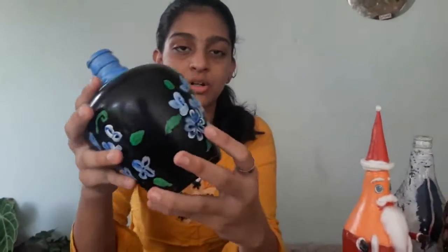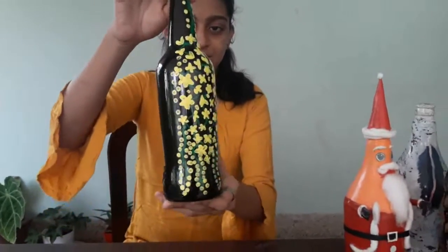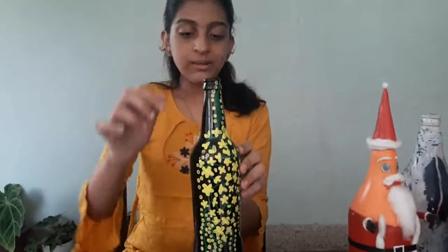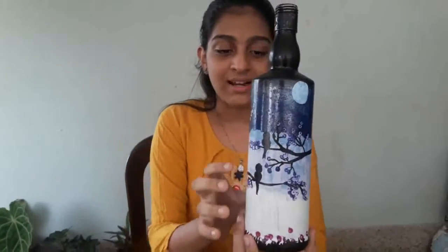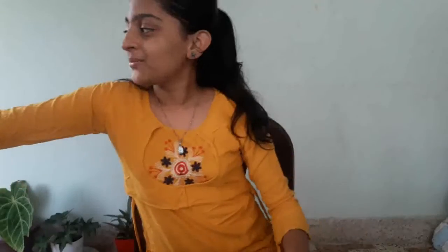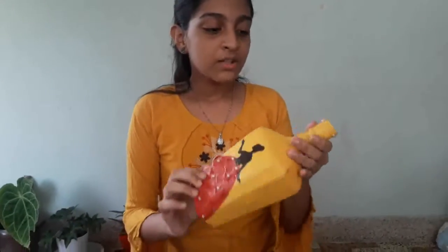Use a brush for a bit. I will take you through the type of bottle I will use. I will put this in the back, so I will place the bar.